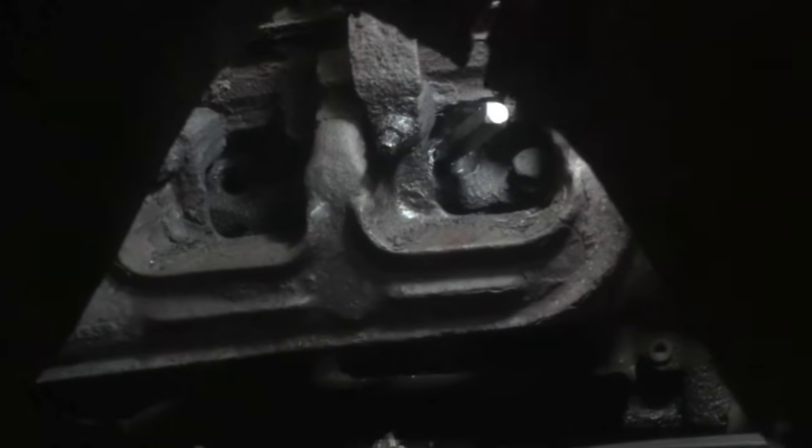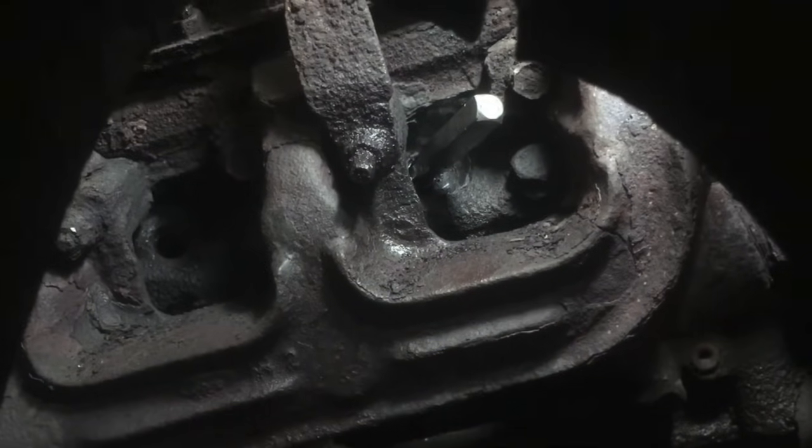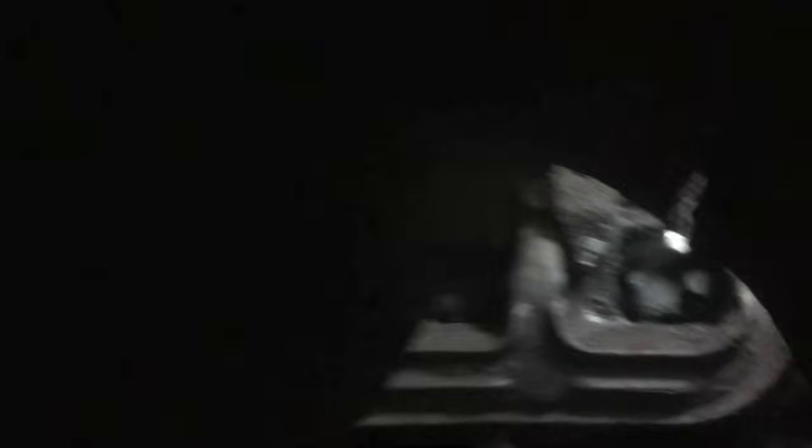Then I tried heat. I stuck my little propane torch in there and just heated away, but it didn't do any good at all. Propane, or at least the cheap little torches like mine, just do not get hot enough to make any kind of difference. So propane didn't work.